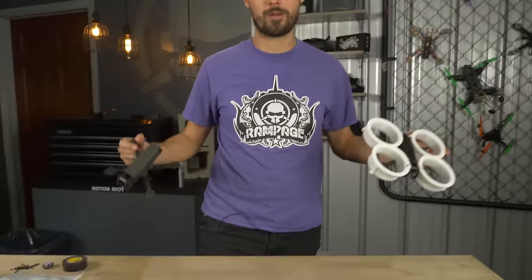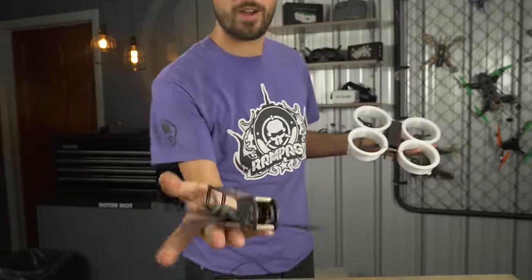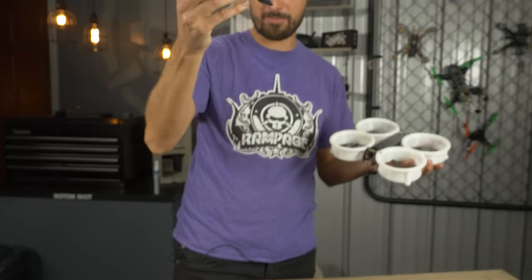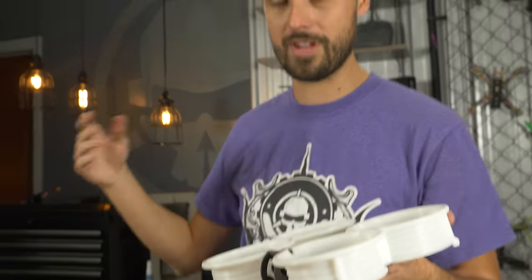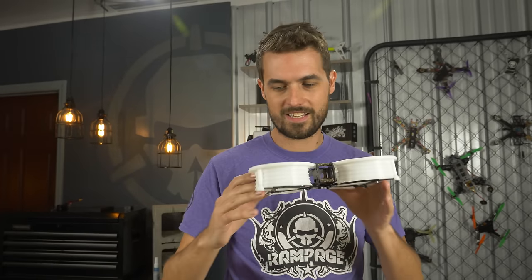I'm Ladriv, welcome to Rotorite, and today we are building the Skylight, my new signature 3-inch class frame. It can be set up to run open prop to do crazy freestyle in a smaller package, and you can also hook up the same frame with ducts to make it a whoop-style drone that can be flown indoors — do all sorts of proximity, smooth, silky, cinematic flights. One drone that can do everything. Today I'm going to be walking you guys through putting together a Skylight drone, so let's get started.